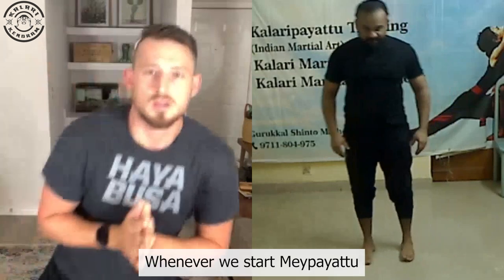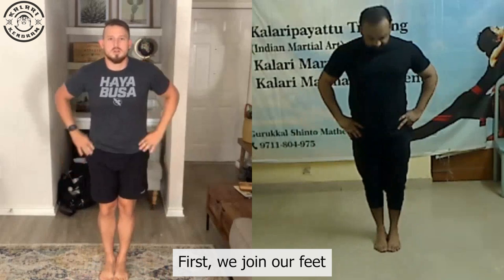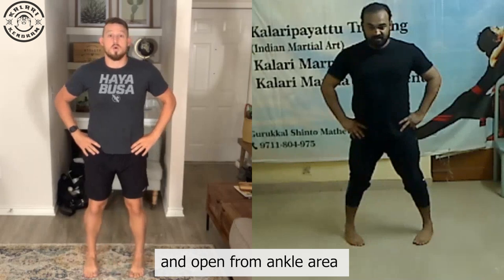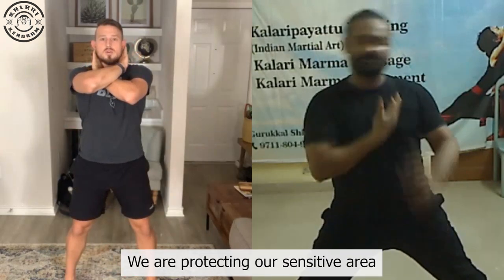Maybite is a combination of two things: one is kicks and the second is animal postures — kicks and animal postures. In Maybite, whenever we start, first we join our complete legs together, then open them, and we open the hands. This hands part is supposed to be protecting our body.